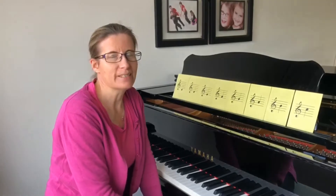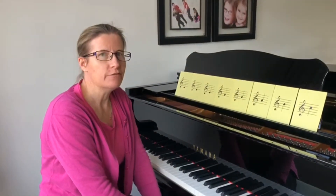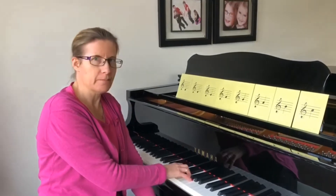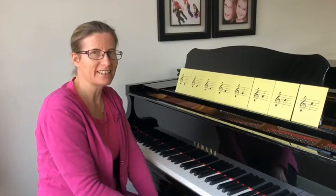Hi, today we're going to be learning to play the scale of C major. So we've already been learning five notes. We learnt, if you remember, C, D, E, F, G already in the right hand.